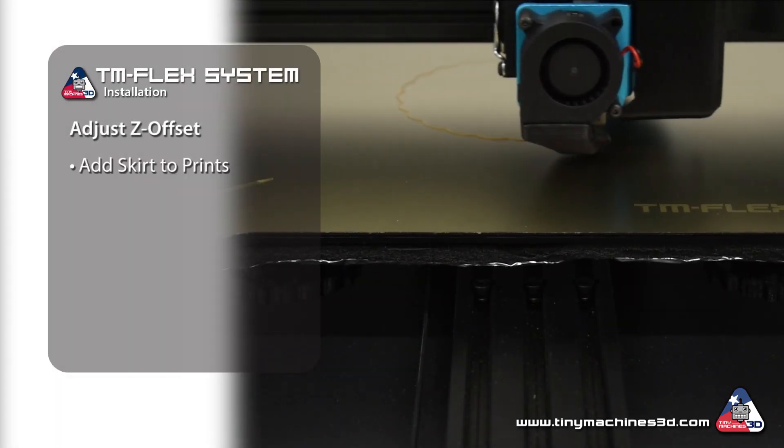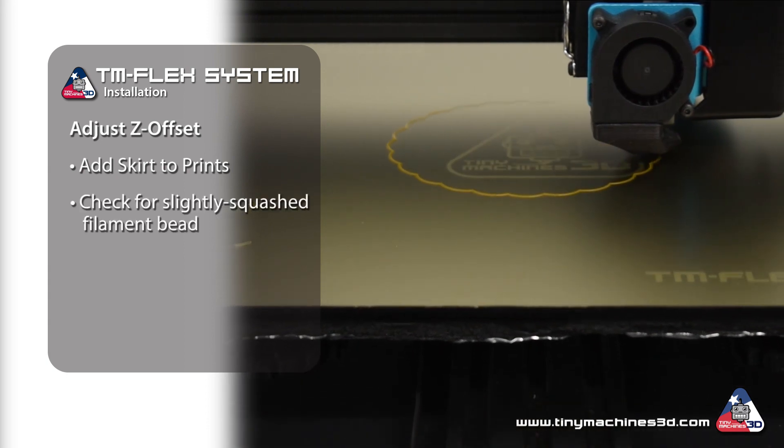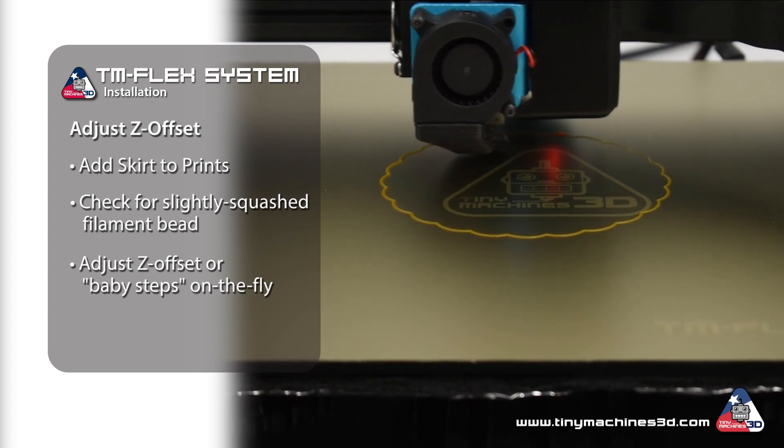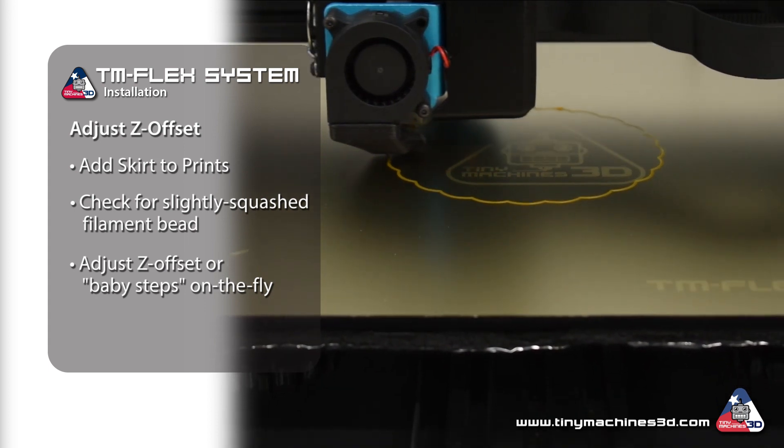Adding a skirt to your print allows you to check that the bead of filament is slightly squashed, and you can adjust the Z offset or baby steps on the fly as needed before the actual print begins.